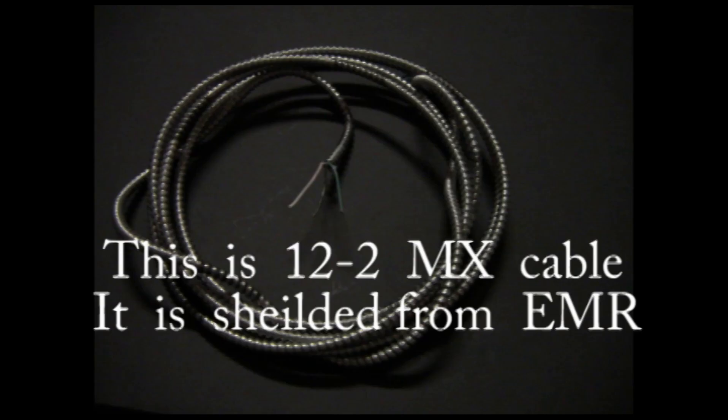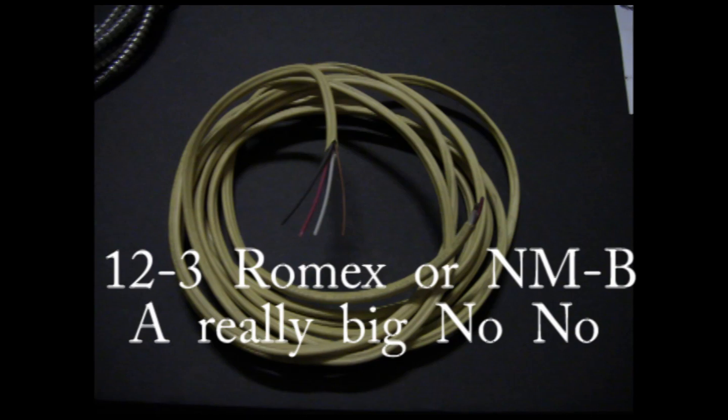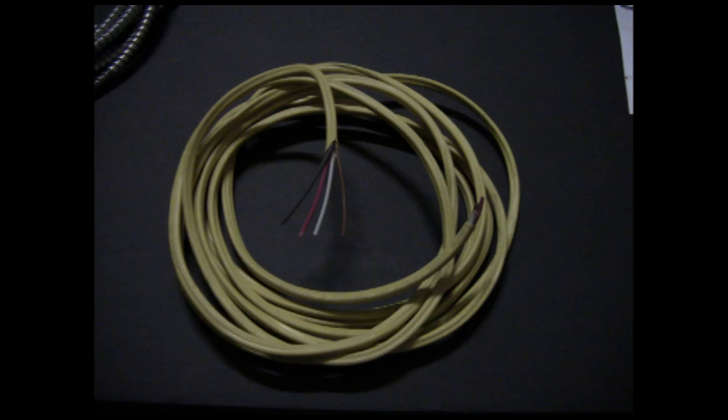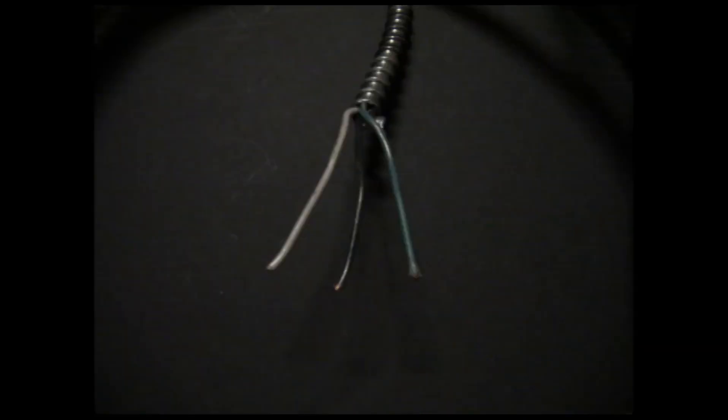You want to use MX wire only. In a home studio you can use Romex or UF, but don't be tempted. Also note that you never want to use 12-3. Shown here is 12-3 Romex — this is a double no-no. With 12-3, your neutral is shared by two circuits, which can cause phase variances in your neutral return and thus affect your recording equipment. Use only 12-2 MX as shown.